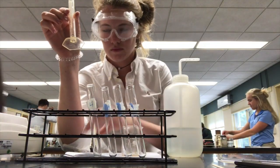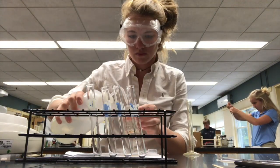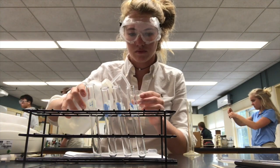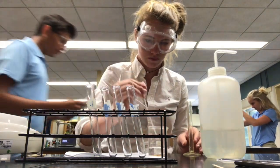What I'm doing here is taking a pipette and measuring out two milliliters of water into a graduated cylinder and pouring it into each of the test tubes.